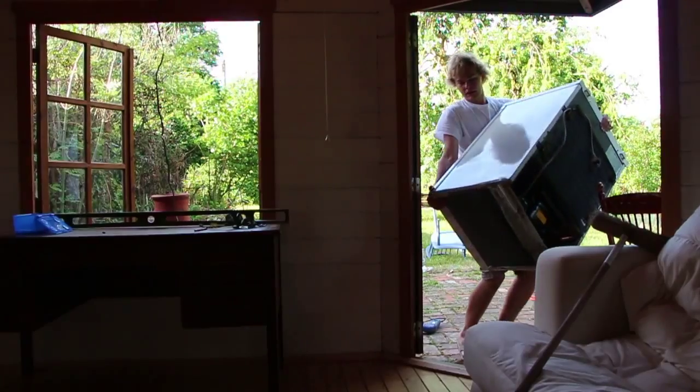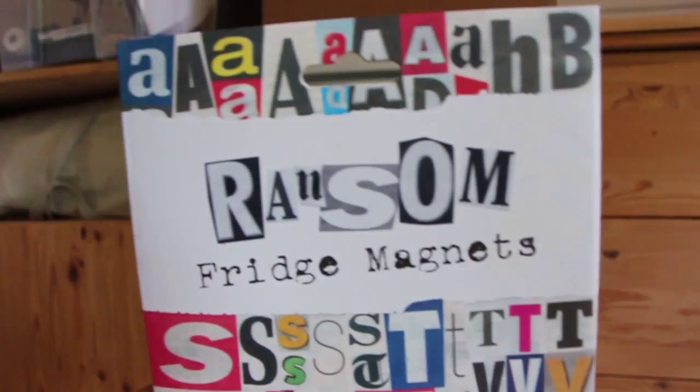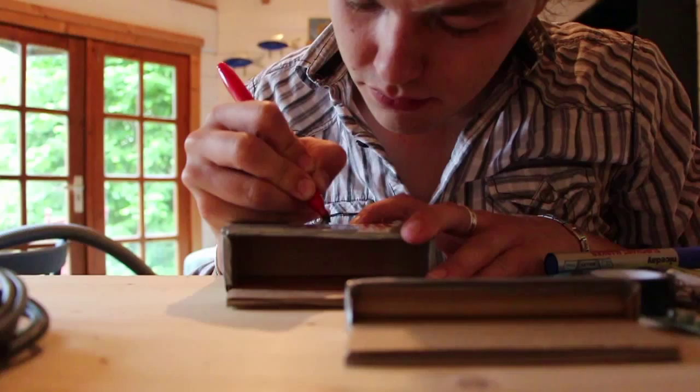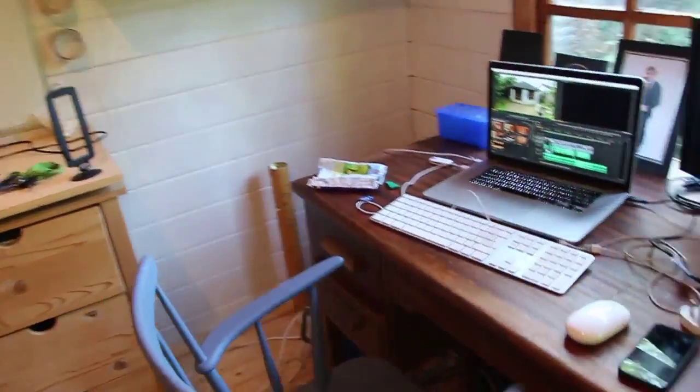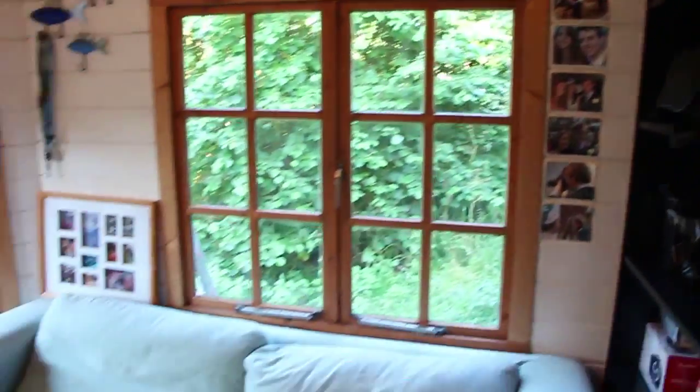Then it was just a case of moving in all my accessories to make it functional. And that's it — my new garden room, my video editing factory.